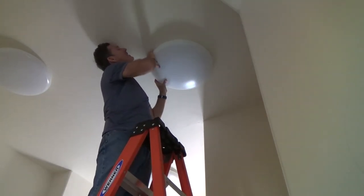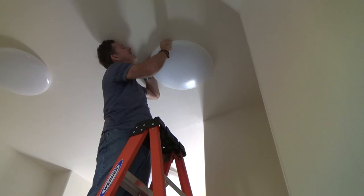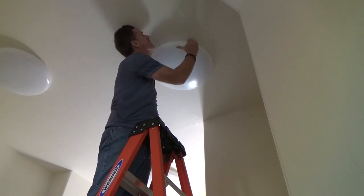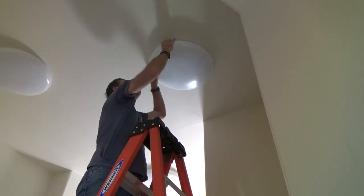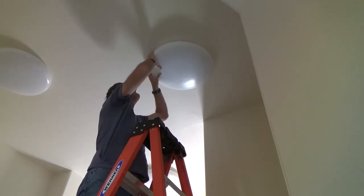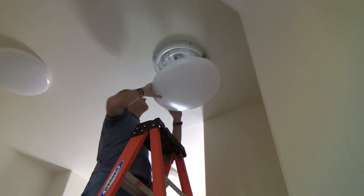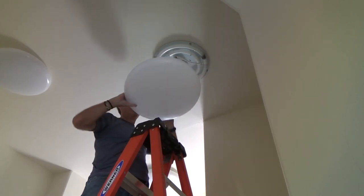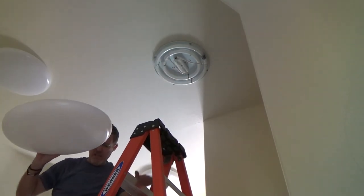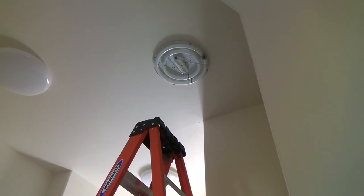I'll pull it down on this and — it's kind of coming down. Oh, there is a clip! Good lord, there was a clip on it! Look at that. Why was that so hard? I'll get you up here. I'll take the other ones down. I think we'll get the light back on.